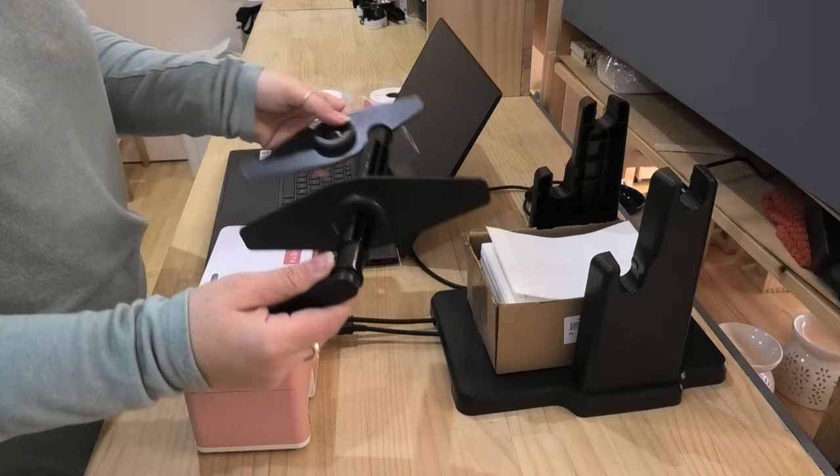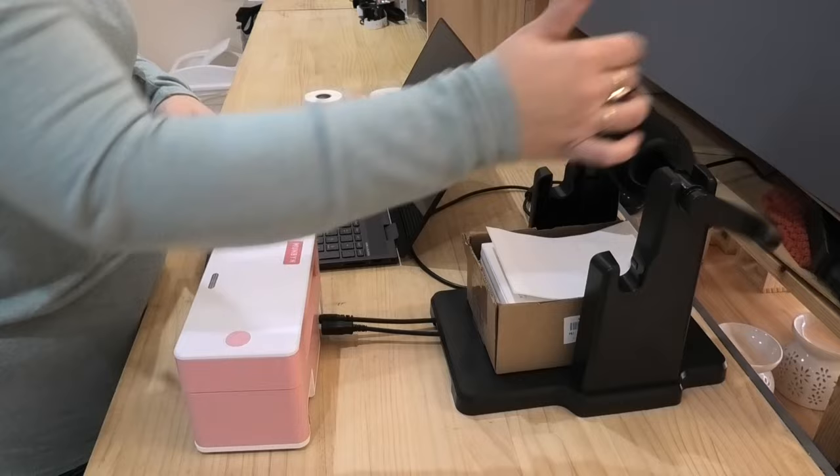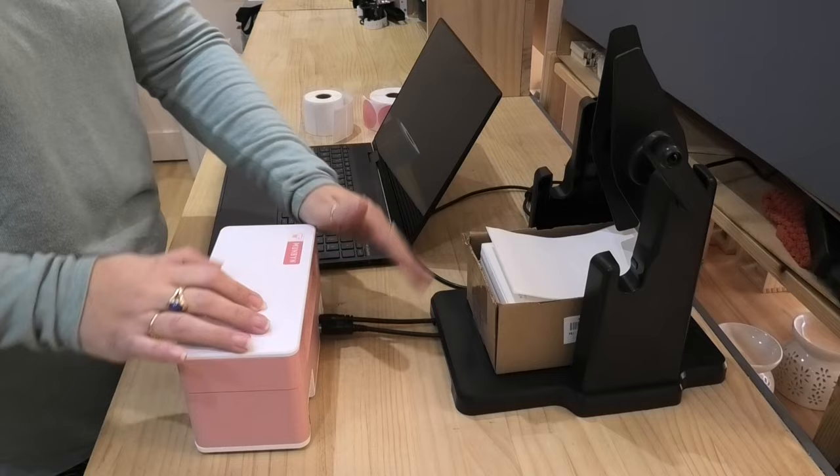And then we have this little wind-on arm that sits on the top, and then you put your other labels in here. You can actually have two labels set up and nothing gets tangled up in these wires. So this label winder has been so great.